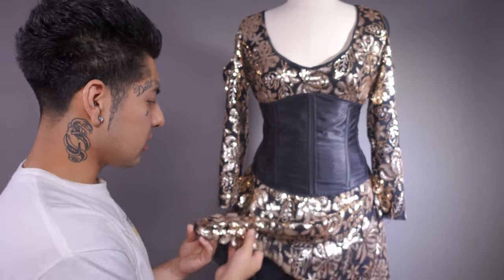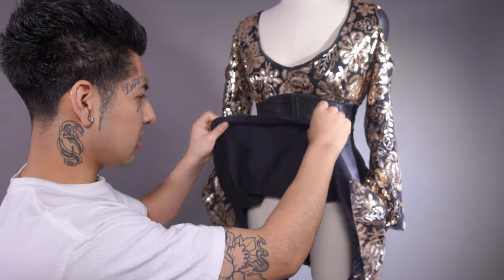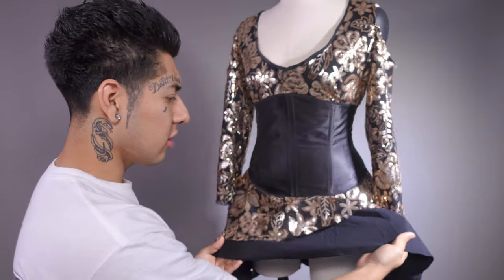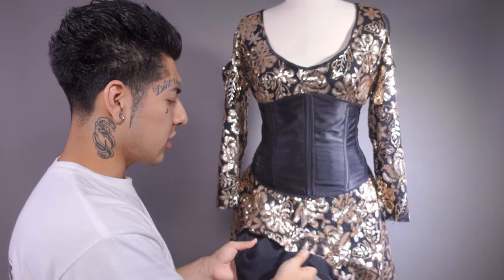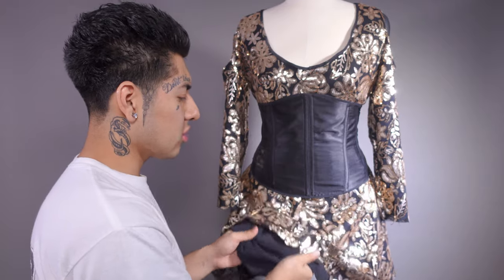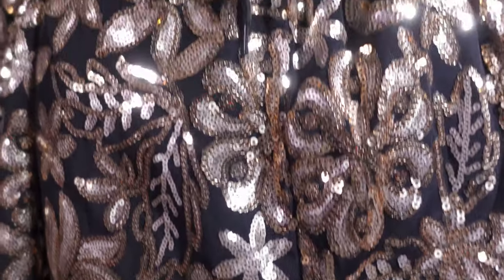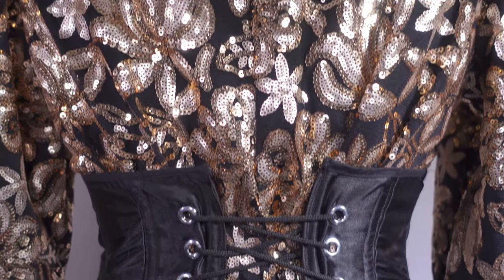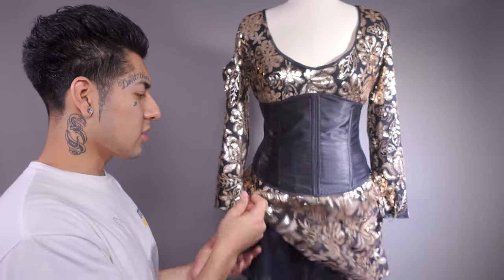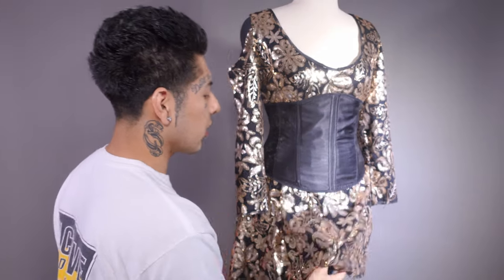One thing I learned when making this pattern is that it is a see-through fabric, so you can see my skin. I used a regular cotton fabric, probably medium weight, and you always want to use a lightweight material. This cotton doesn't stretch, so it's not compatible with this fabric — you always want to make sure they have the same type of stretch. Since it didn't, it added so much weight to the dress.